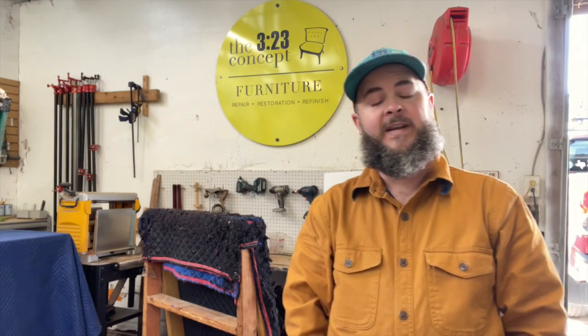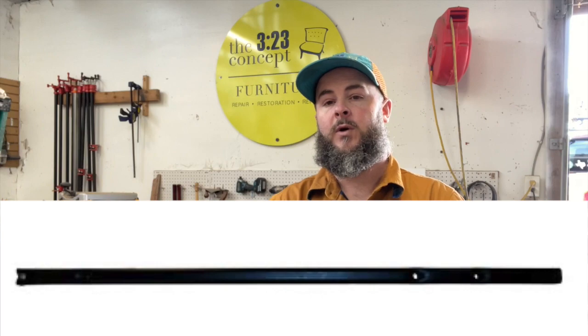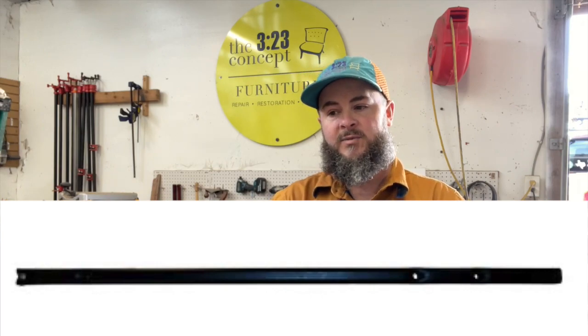Hey everybody, it's Boone White with the 323 Concept Furniture Restoration. You are watching the 323 Vlog, and today I wanted to do a video on how to replace the drive tube on your manual recliner.